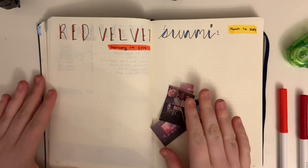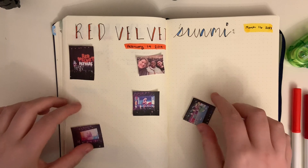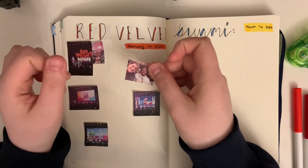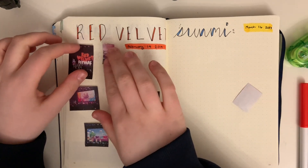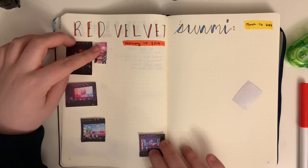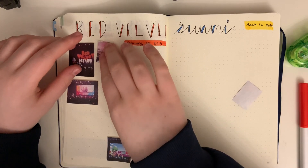So these are all photos from the concert that I took. Let's just start arranging them. I want to include this photo of me and my friends, but I'm not sure where it's going to go, so I'll just put that aside for now. I think I'll put this over here, and then maybe this down here. I want to leave some room to write, but also I probably won't have much to say, so I'll just start with these two.